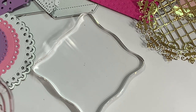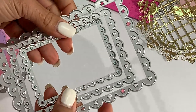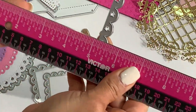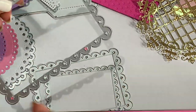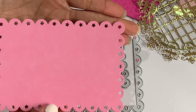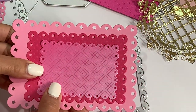Last but not least, I have one more die to share — a star scallop rectangle set. It looks like this and has stars all the way around the rectangles. The largest rectangle measures about five and a half inches in length and three and three-quarters inches in width, so it's a really nice size. All of these dies do fit through a standard die cut machine. The largest one has that cute star border, then there's a middle one, and a smallest one — you could do some great layering with that. It's an adorable die set.